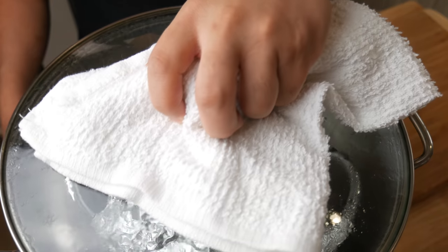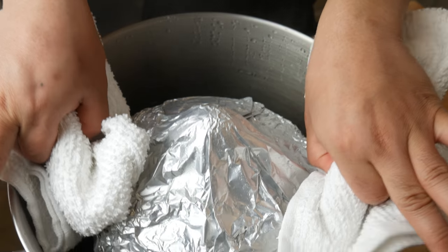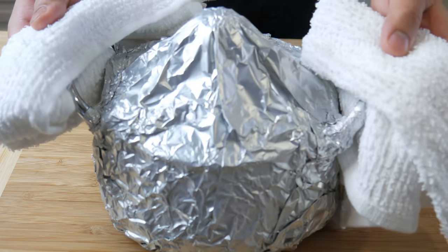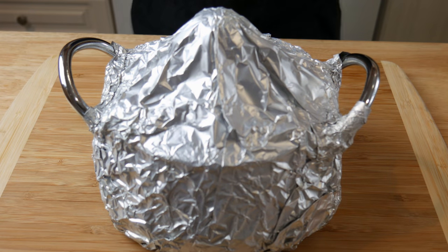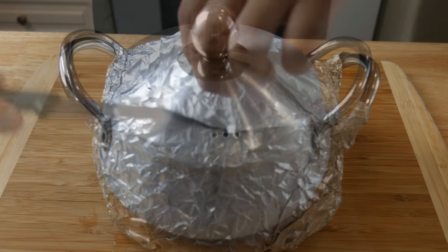After five hours, it's ready. At this point, you still can't smell anything — everything is trapped in that pot. Once we've taken it out of the pot, we're not waiting. We're taking this aluminum foil and eating this as soon as possible.